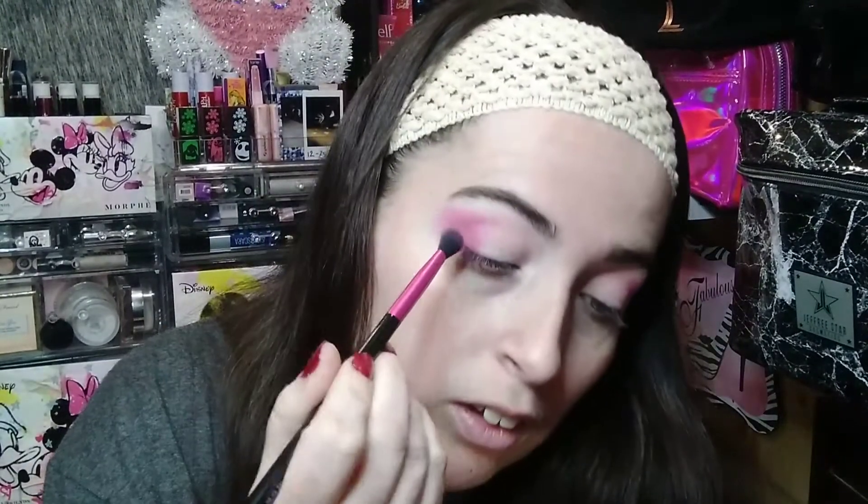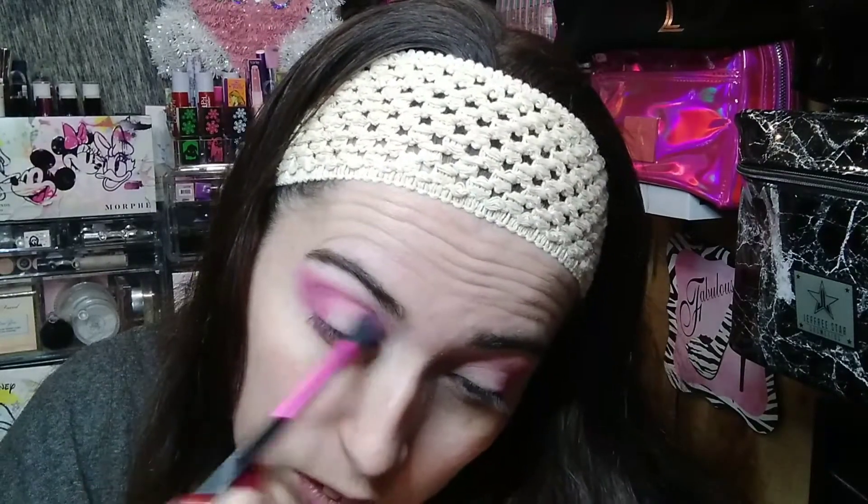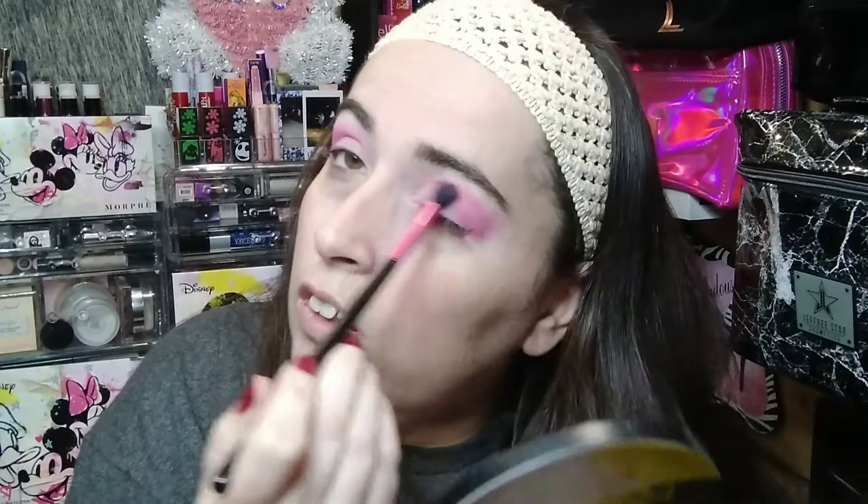Now I'm going to dip into this really beautiful 'Koi Toy' shade and take that into my crease just a little, so there's not such a dramatic difference between the two shades. I'm just going to take that into my crease. This does have a little shimmer in it, but it's not much. Absolutely beautiful.